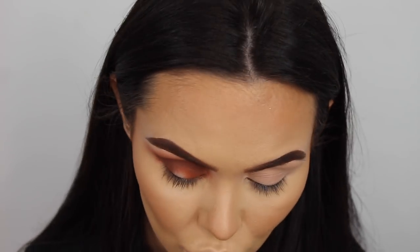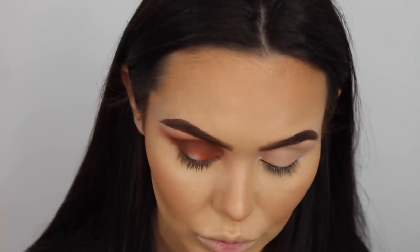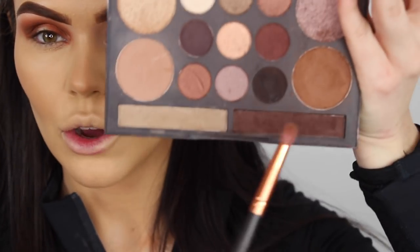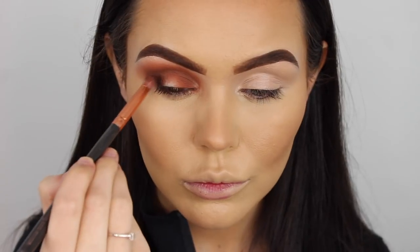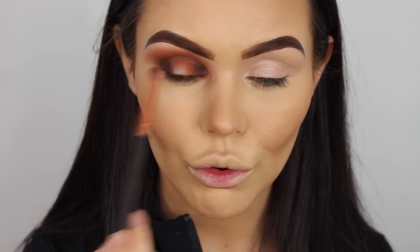Just don't drag it out more than you've dragged out the orange. I'm going to go back into the orange and mix them together. Then I'm going to take a smaller, more pointed brush for more precision and pack more on, going into the dark brown in that palette. Starting from both corners - outside and inside - moving my way in, going through the crease just a tiny amount. Then blend.